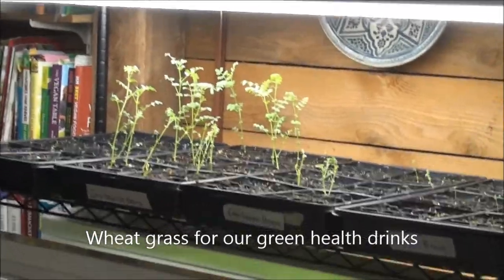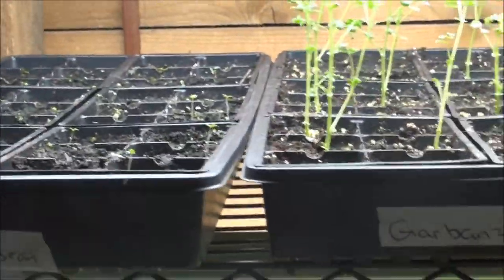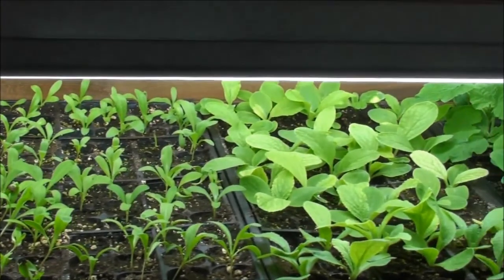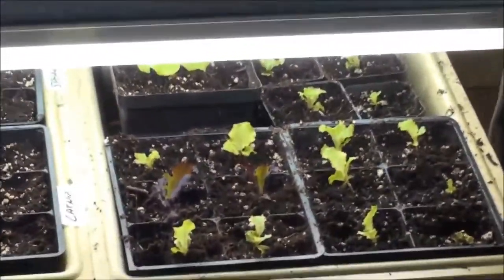I'm going to grab the camera and we'll take a walk through some wheatgrass we've got up above. Thea started all of these planters just the other day. You can see we've got a tray of black beans that hasn't come up yet, garbanzo beans, quite a few beets, currants, borage, zucchini, sweet peas, broccoli, cauliflower, lavender down below — quite a few seedlings. We've got some more lemon trees down in that area, some bush bean sections, some lettuce, spinach, and romaine started down there.